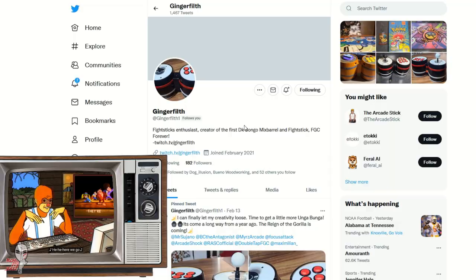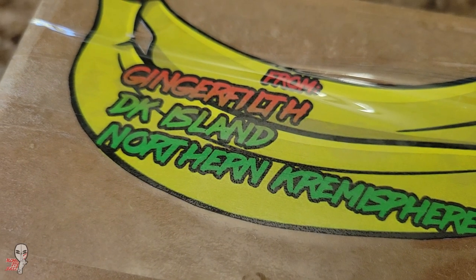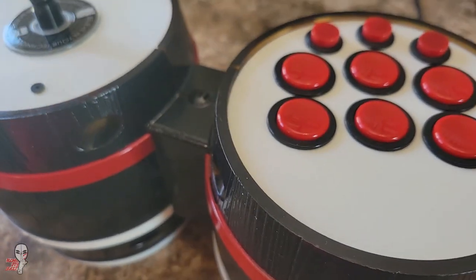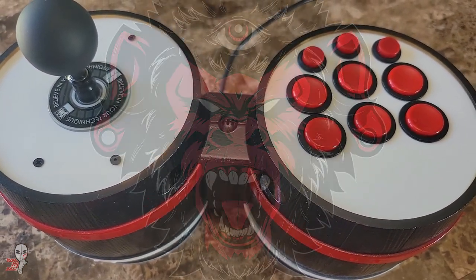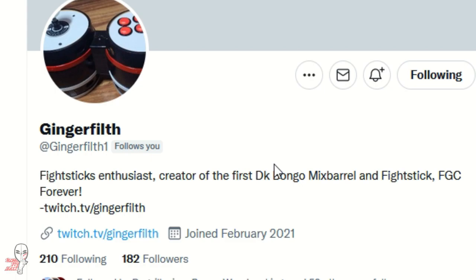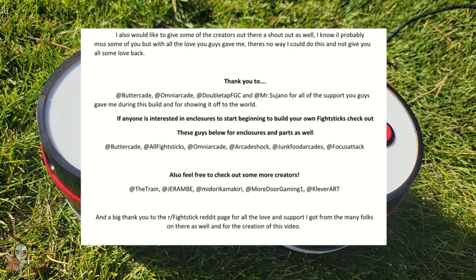Really cool and inspiring build. Huge shoutouts to the original bongo stick maker and self-described lanky Kong type of guy, Ginger Filth. Thanks for letting me take a closer look at your creation. And you, viewer, if you are watching at home and decide you need a set of DK bongos to take to your locals to help you open your third eye of unga, then you know who to commission for a build or who to ask for help in the process of making your own. Here is his point of contact as well as his plugs. Thanks for watching. Support your locals and I'll see you next time.